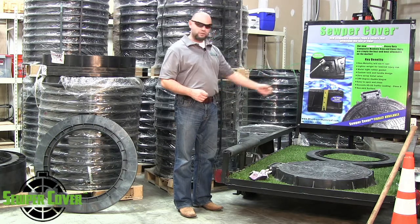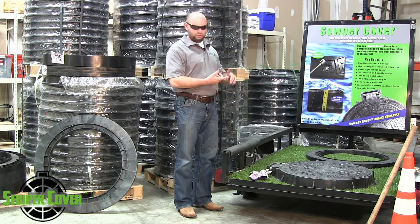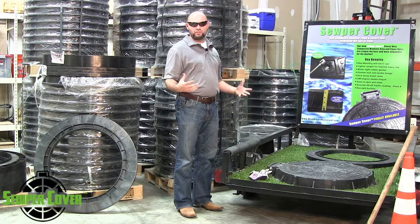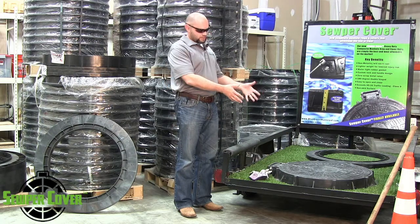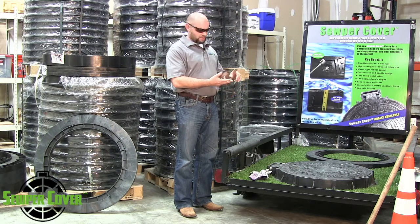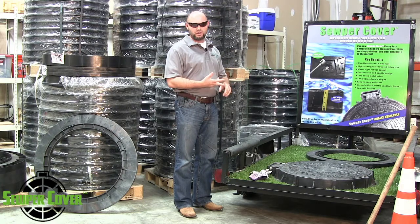We were introduced to this product about two years ago. With this type and style of product, we had a lot of corrosion, weight, and theft issues that we were seeing with municipalities all over the United States. When we came across this product, we saw huge benefits in that it's never going to seize up and it's never going to corrode. Corrosion is the number one issue with all cast iron and concrete products.